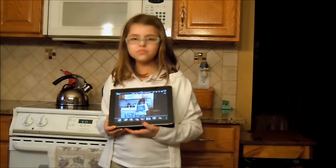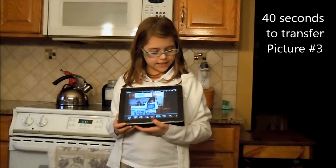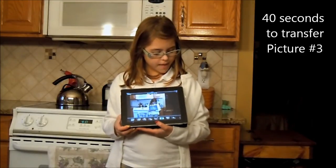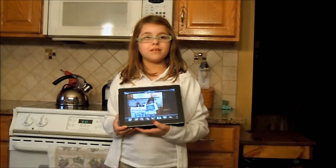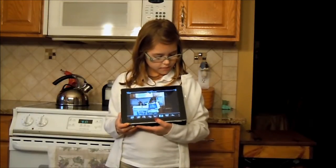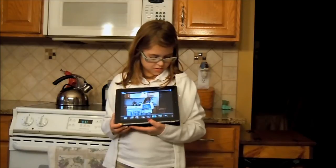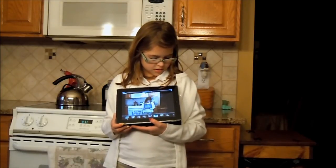Okay, here we go. Ready? Go. 1 Mississippi, 2 Mississippi, 3 Mississippi, 4 Mississippi, 5 Mississippi, 6 Mississippi, 7 Mississippi, 8 Mississippi, 9 Mississippi, 10 Mississippi, 11 Mississippi, 12 Mississippi, 13 Mississippi, 14 Mississippi, 15 Mississippi, 16 Mississippi, 17 Mississippi, 18 Mississippi, 19 Mississippi, 20 Mississippi.